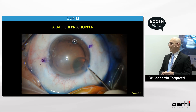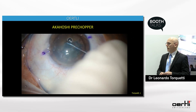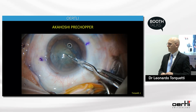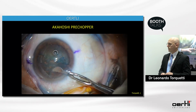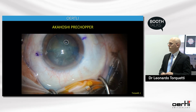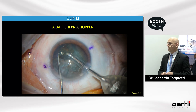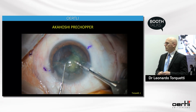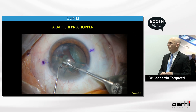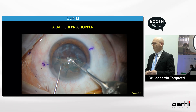Another regular case — a grade 2 nuclear cataract. After hydrodissection, I make the first crack with the Akahoshi pre-chopper and then the second crack. Now I have four pieces of nucleus, and using a blunt chopper, I go behind the first quadrant very safely to present it to my FACO needle, then get room to emulsify the other three quadrants. After getting some room, the surgery is done quite easily.